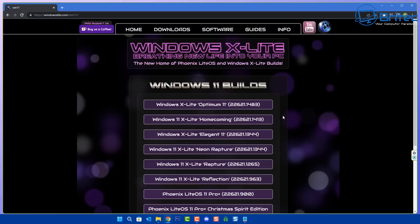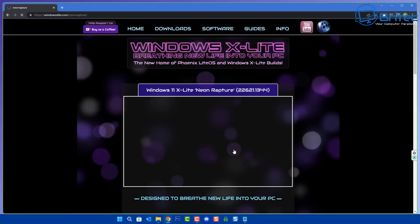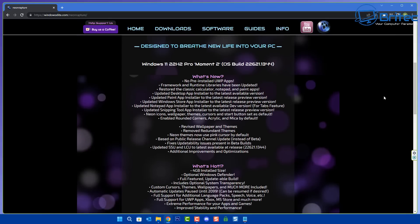Depending on your needs, make sure you go through and read all the necessary information because they do have quite a few different variants. A good thing I like about these is they allow you to either have a completely stripped-out version of Windows 11 or a more usable one. We're going to take a look at the Windows X Lite Neon Rapture version, and it gives you a full breakdown of what's been removed and updated, which is very useful.